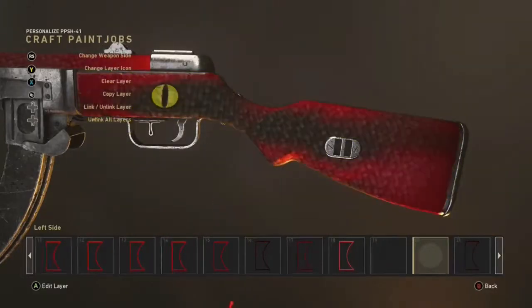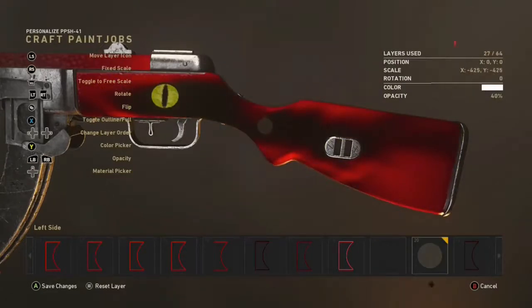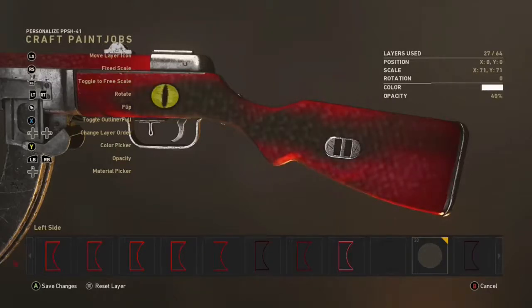The next thing is you want to get a circle and enlarge it completely over the whole entire weapon, as you can see here. Then just put a material over it — as you can see it changes the whole entire weapon's look. Without it, it kind of looks quite fiery, and you could leave it like that if you want.